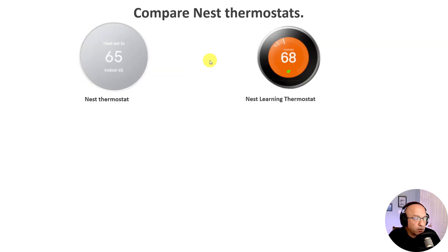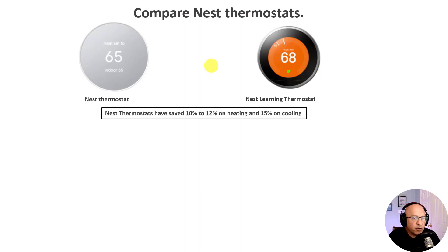Here you can see an image of what the new Nest thermostat looks like compared to the old Nest Learning Thermostat. The new Nest is a little bigger and might have a little bit more screen real estate. Once we actually get the new Nest in and begin testing, we'll be able to give a better view. Both versions boast the same savings of 10 to 12% on heating and 15% on cooling, and those stats come from independent studies.